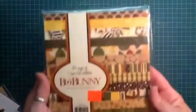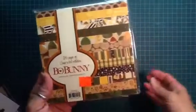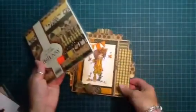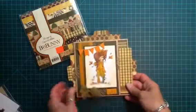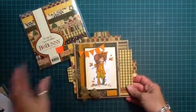The paper pad that I used, in case anybody was wanting to know, comes from Bow Bunny. It's a very old paper stack, I'm sure, but I just keep paper around forever because I buy it and then I hoard it and I don't seem to use it. But once I colored her up, I knew exactly what paper pad I was going to use, so I went straight for that.